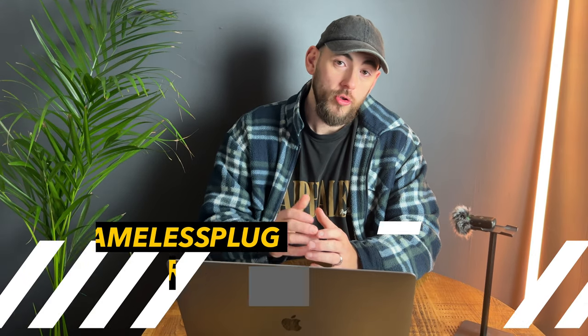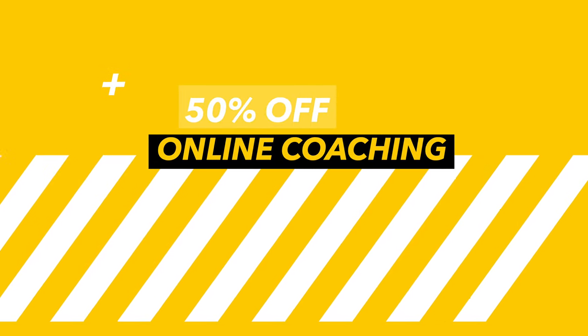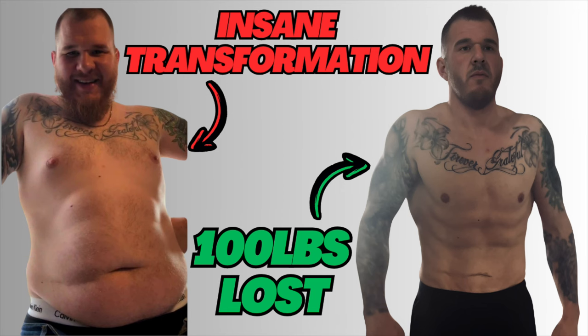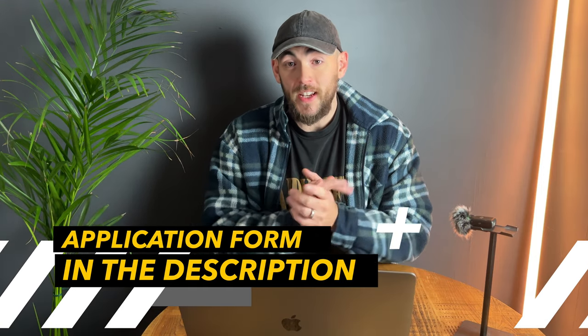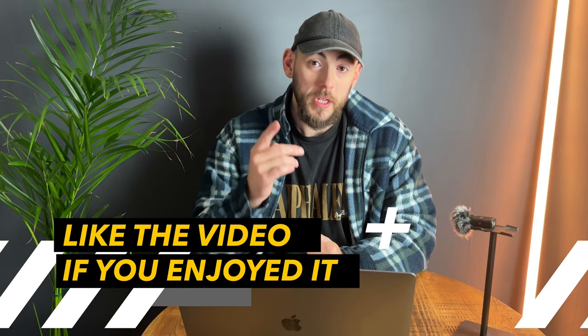If you need help with your own training and nutrition and you want to build a more muscular physique, I currently have 50% off my one-to-one coaching package. If you're struggling to get results on your own, fill out the questionnaire below. Thanks for watching — please consider subscribing to the channel, it's growing really well right now. Leave a like on the video as well, and I'll see you in the next one.